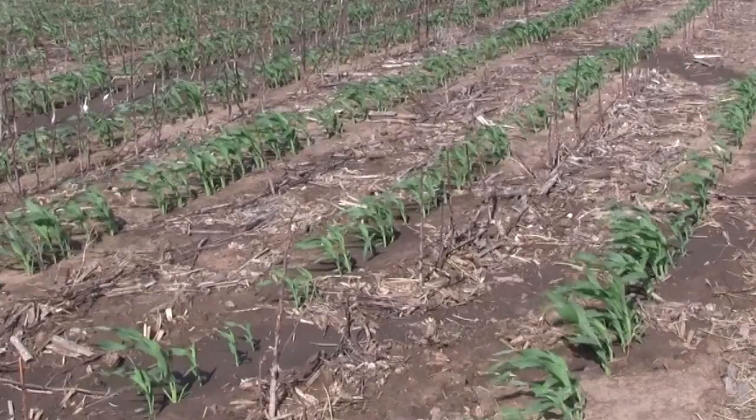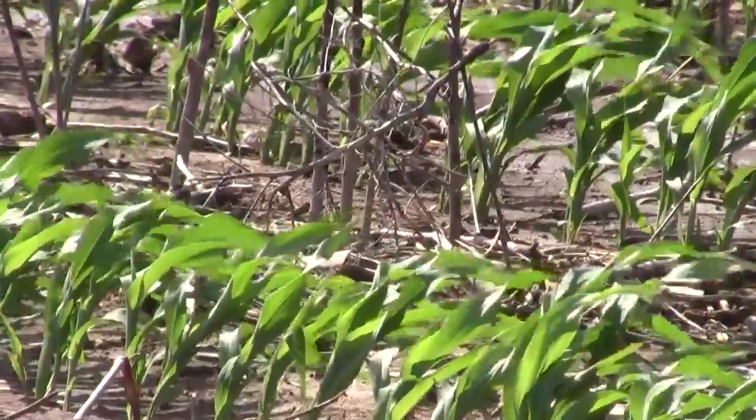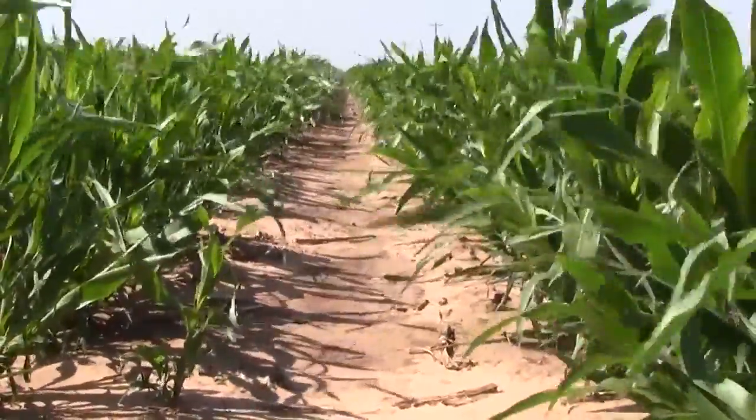I've done this many times. I'll drop two seeds per foot on 40 inch rows — that's 26,000. If it's very dry, then we might even reduce seeding rates towards 20,000 if it's late in the season. My goal is that you as a farmer make a crop.